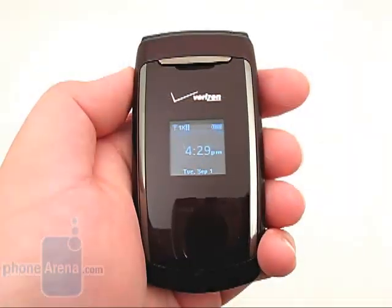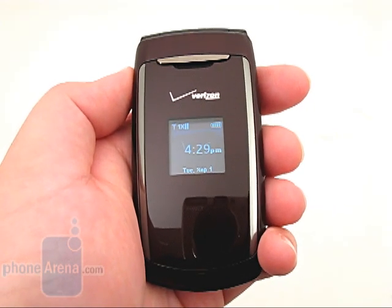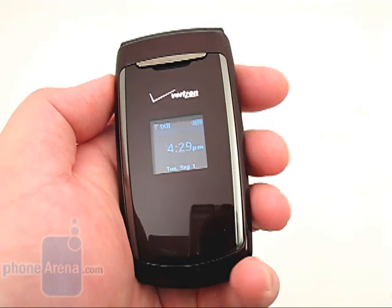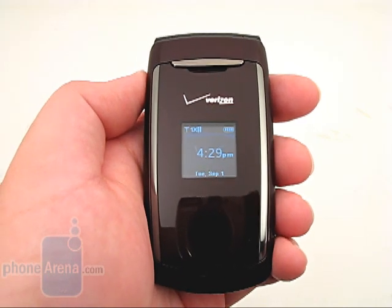Both the call quality and reception were disappointing, as voices sounded muted, almost like the caller were talking into their hand. We would also only get one to two bars in high coverage areas, and would occasionally drop calls while in fringe areas. The 920 mAh battery provided up to three hours of continuous talk time.